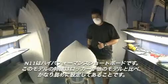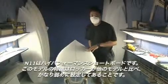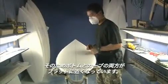This is the N11. The N11 is a high-performing short board. What's special about this one is the rocker is really low on the N11, so the bottom is pretty much real flat — a flatter curve than our normal boards.